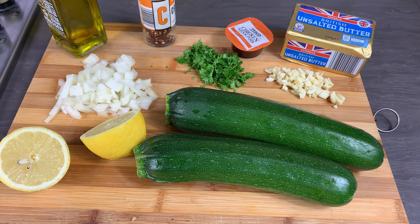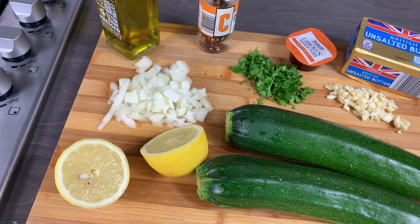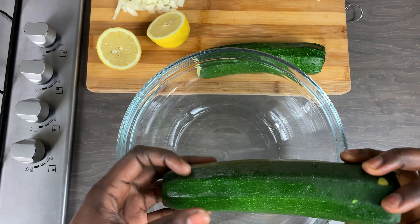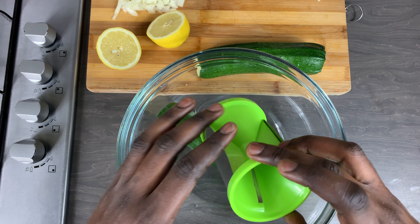Here are the ingredients I will be using — very simple and quick. I've got my zucchinis, or courgette if you live in England, and I've got some onions, lemon, butter, olive oil, and some other seasonings. I am going to be using a spiralizer — I got this a very long time ago but I'll try to find you a link and put it in the description box below.